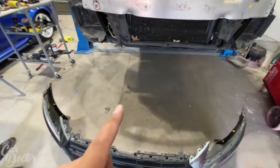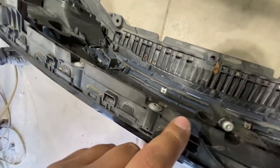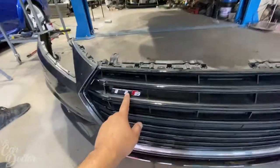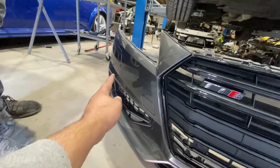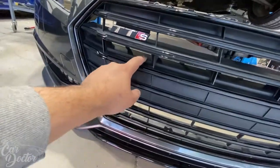Now we have to use that same star bit to take apart every single bolt holding on the grille. We're going to remove the grille, transfer over the TTS emblem, and also transfer over the front parking sensors — there are two of them in the grille, and the car has four total on the bumper.